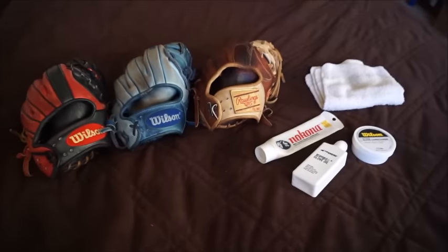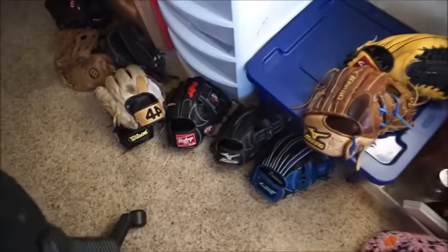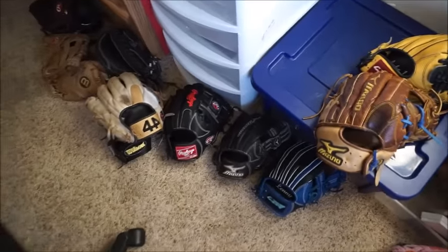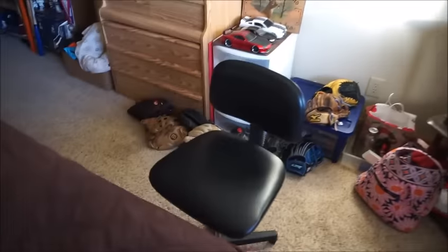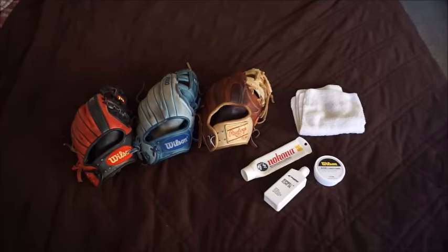Like, comment, subscribe guys. Let me know what kind of glove videos you want right now with the gloves I do have — in the meantime until I get the Chris Bryant in two weeks. The Wilson on the bottom is the CK22 and I got these three. I'll do any video you guys want even if I've already made it recently, just to get a video out there. Let me know, like, comment, subscribe and I'll see you guys next time. Thank you.